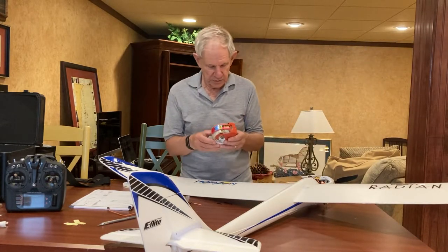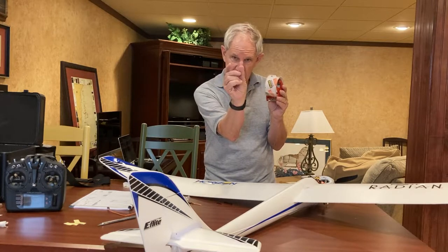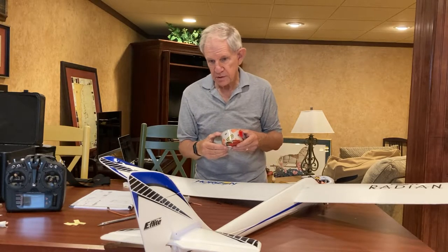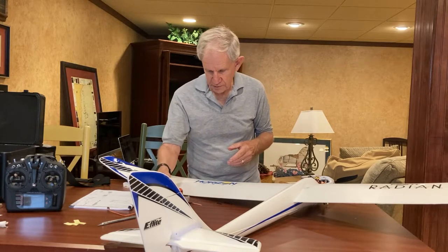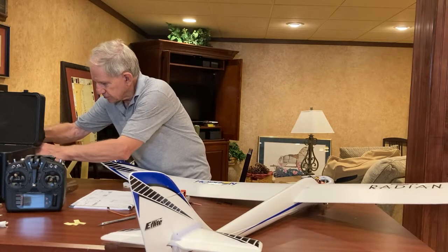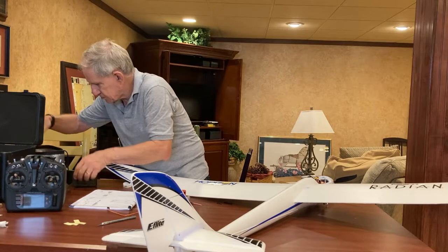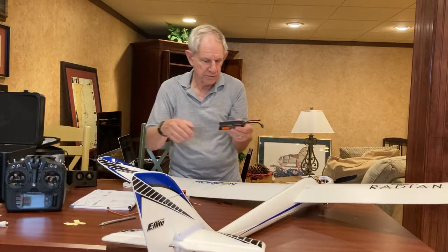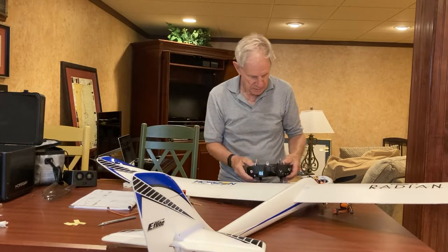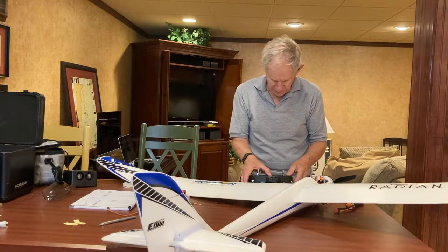That took all of about two minutes. I've cut four pieces of 3M tape and taped down the horizontal stabilizer — it is very secure. All I have to do now is bind it, and for that I'm going to need a battery. Let me see what we've got in the box. I'm going to need a 3S — there it is, 3S 30C Spektrum. Actually, first thing I'm going to do is not bind it yet — I need to create a model.